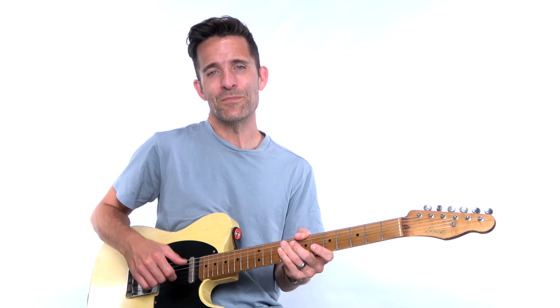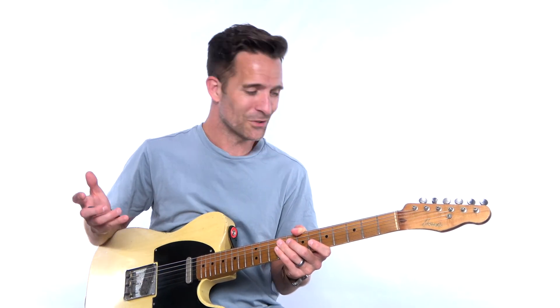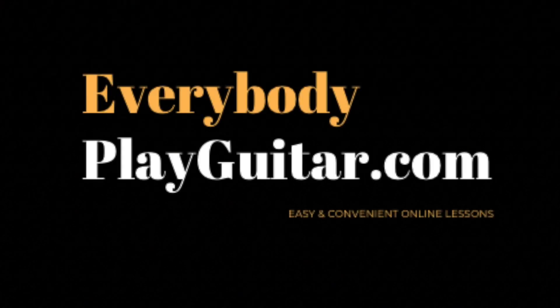You don't have to pick the B every time, but if you do, no one's judging — it's still so cool. So take that idea, make it yours, have fun, and I'll see you then.